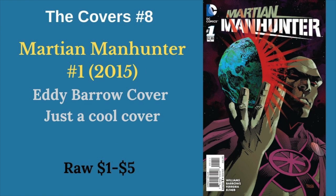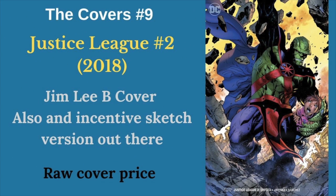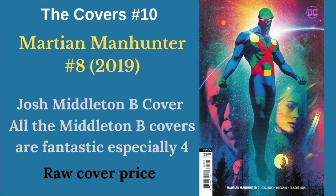This next cover is one I just really like. I can see where it might not be for everyone, but I do really enjoy this one from the 2015 Martian Manhunter miniseries. Jim Lee did a bunch of really cool individually character-focused B covers to start the most recent Justice League run, and this one of John is no slacker in that category. And finally, I could have filled this whole list with Joss Milton B covers from the most recent Martian Manhunter run. My favorite is number 8, but number 4 is the one I've been using for all the thumbnails. So those are our cool covers.